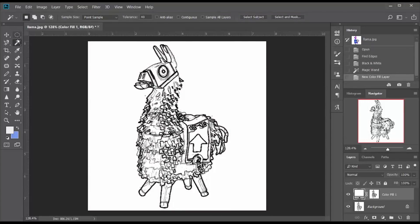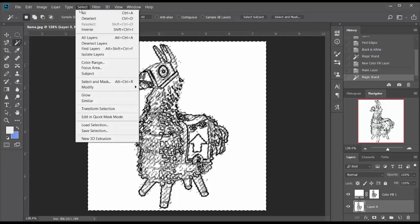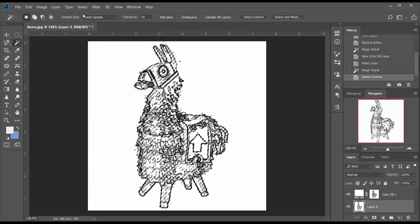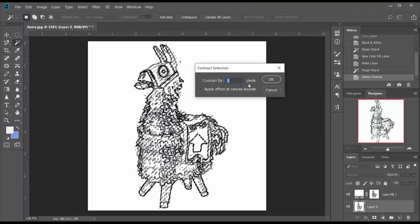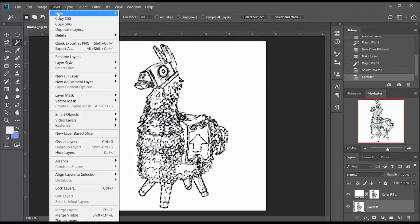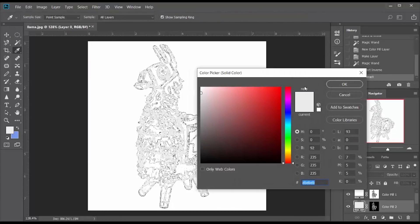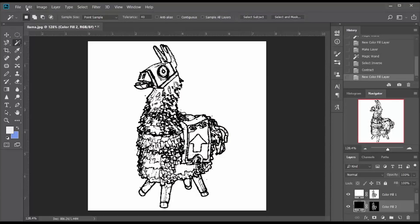Now I want to make the black blacker, so I select the white. I have to unlock that layer so I can select it, then I do the inverse, which selects everything else. I do a second fill layer — solid color — that I fill with black. I tighten my selection by contracting it by one pixel, then create my fill layer and select black. This gives me a better black and white image.